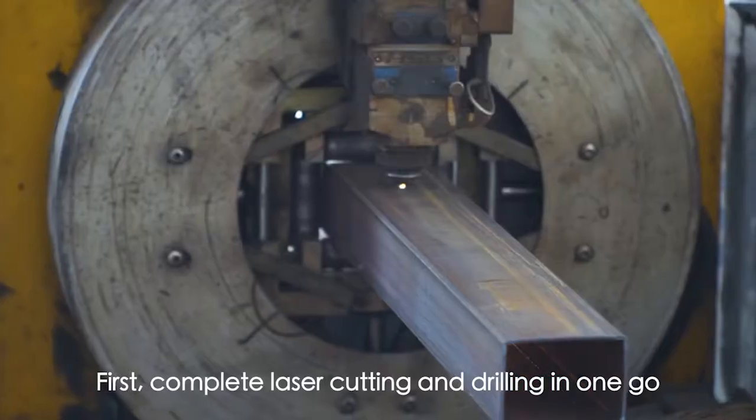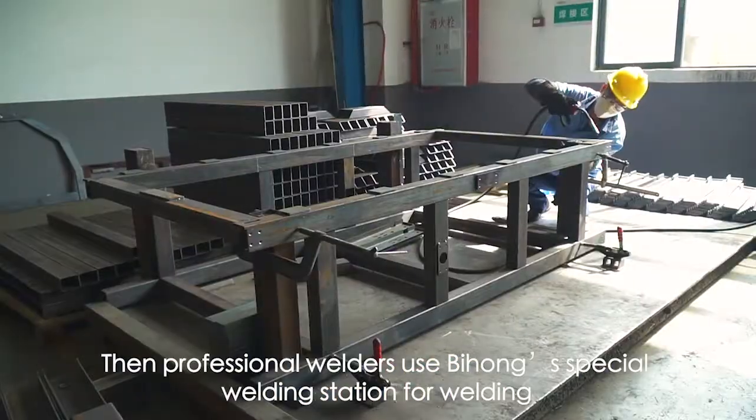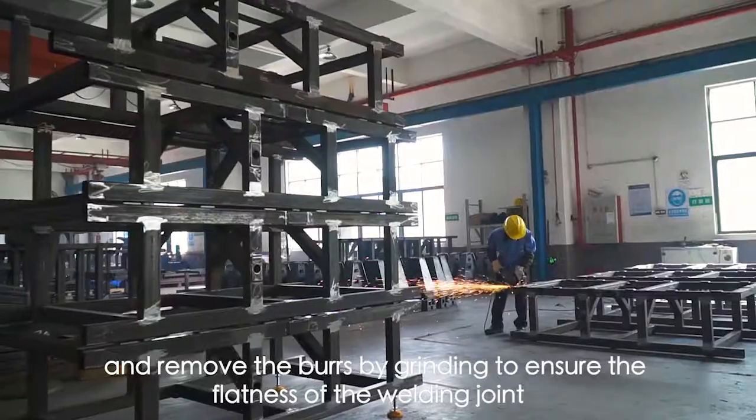First, complete laser cutting and drilling in one go to ensure that each steel pipe is within acceptable tolerances. Then professional welders use Bihong's special welding station for welding, and remove the burrs by grinding to ensure the flatness of the welding joint.